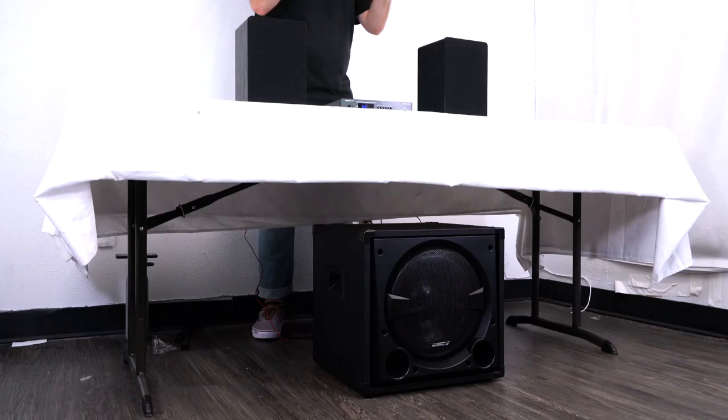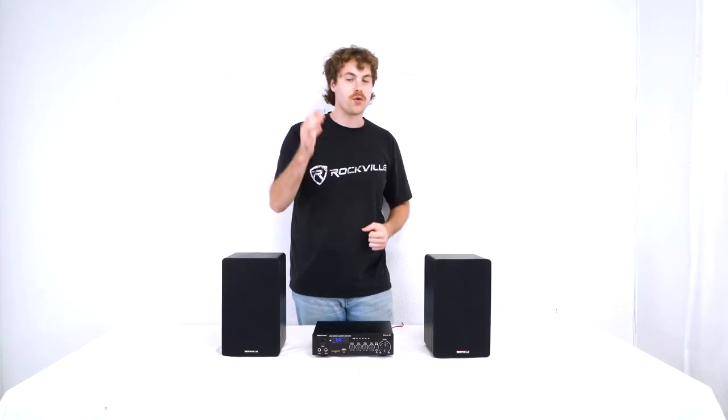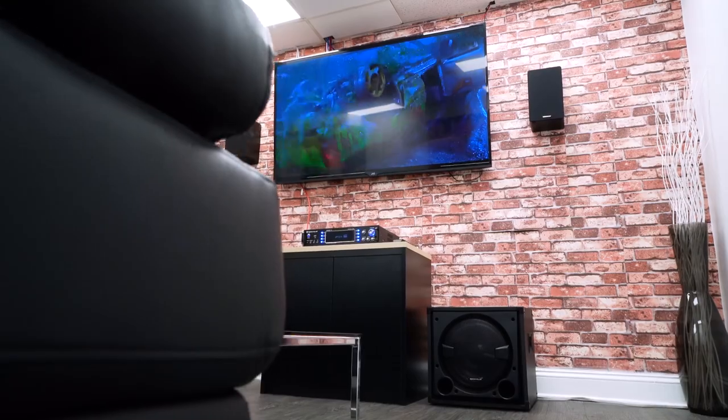Once everything is all set and ready to go, we can place our subwoofer on the floor so we're really hearing those bass frequencies, and play some music or throw on a movie or TV show with the full range of sound thanks to our subwoofer. From now I'm going to play some music so we can hear how the sub sounds.